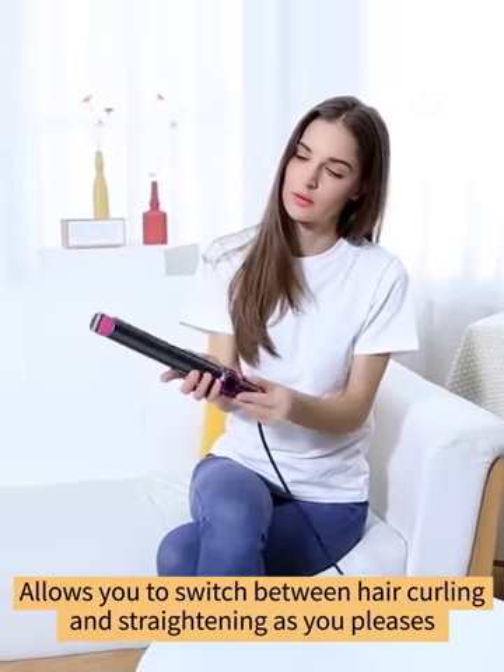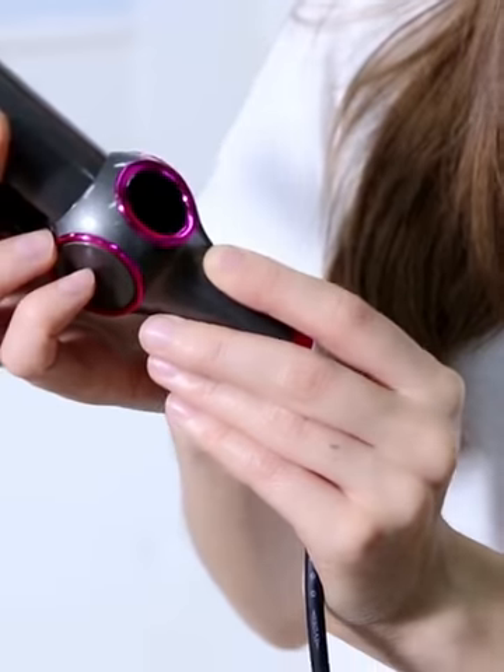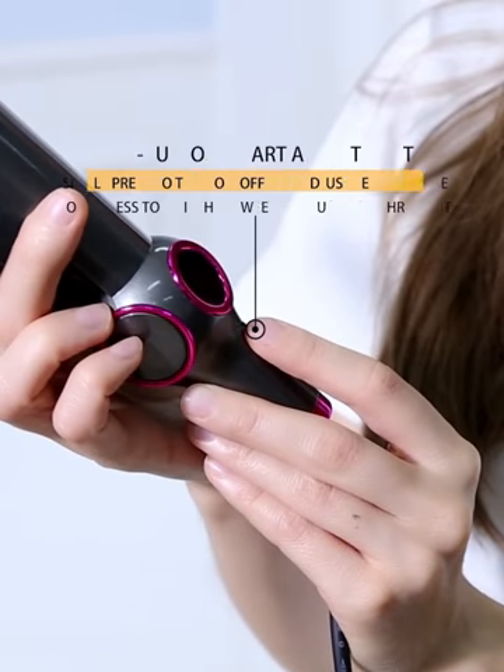This tool allows you to switch between hair curling and straightening as you please. One button smart and easy adjustment.